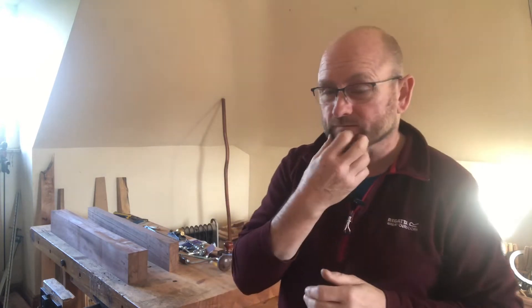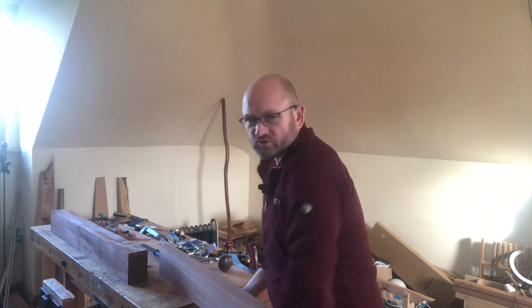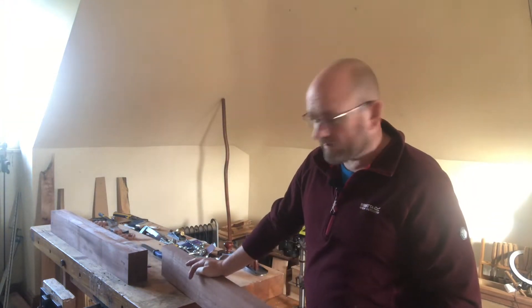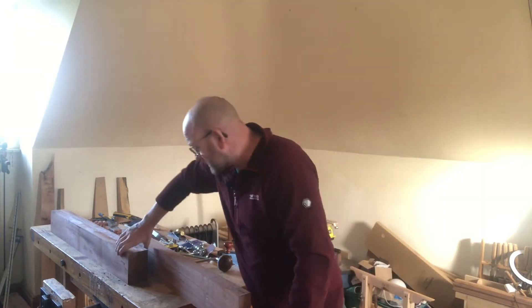Today is the 9th of November, about half past only afternoon, and what I'm going to do is show you guys how I came up with my own solution for the Moxon vise hardware. To start with, I had some mahogany that was given to me by a very good friend of mine, Gary Walsh, and I had enough left to do the back piece here.